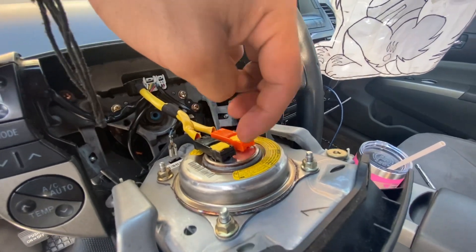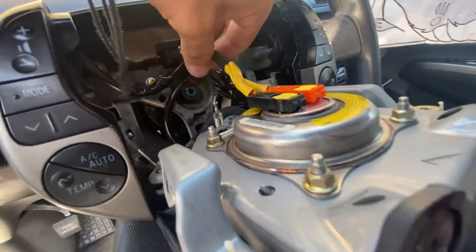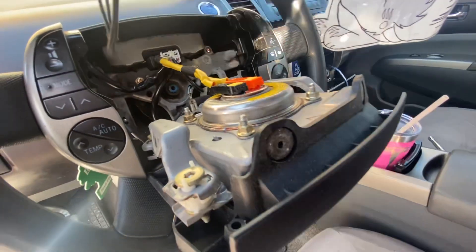What you gotta do is remove these two little clips, pop these up, and then the airbag comes right out. Disconnect the ground, then pop the 20mm nut and the steering wheel comes right out.